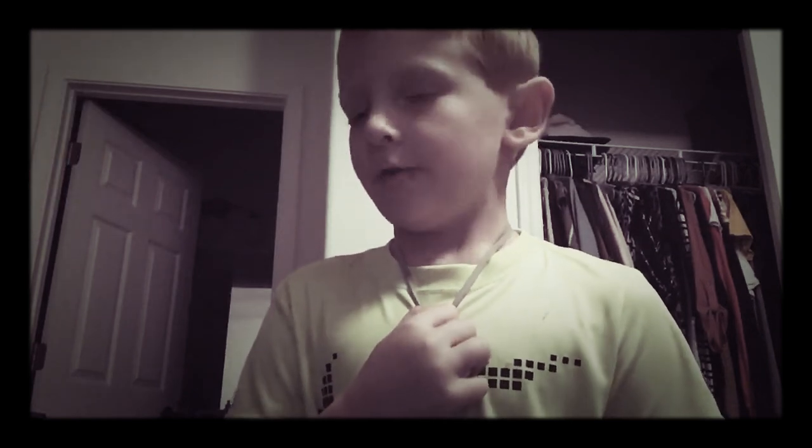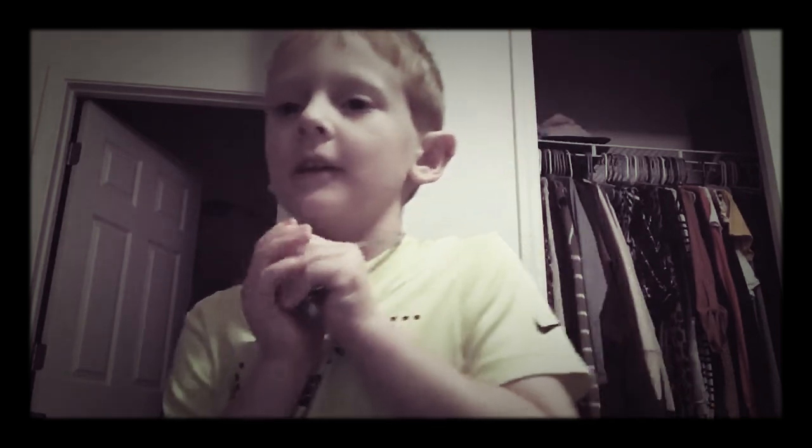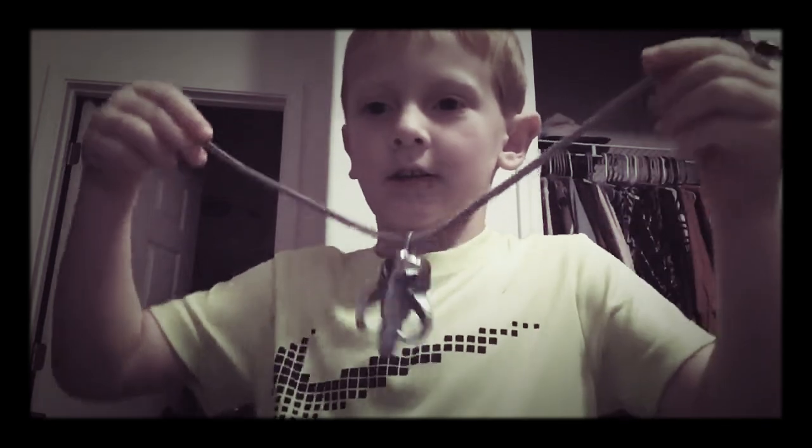Okay guys, welcome back to my video. Today, I'm showing off my necklace that I haven't showed in this video. If you want to see it, hit the like button and subscribe. And since you did, here it is.